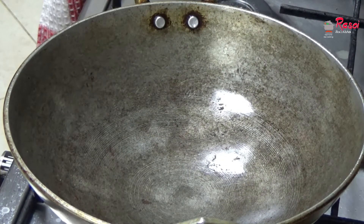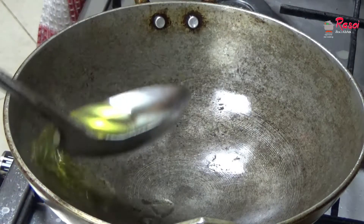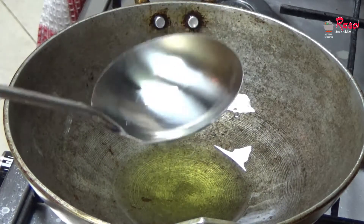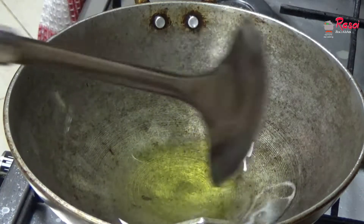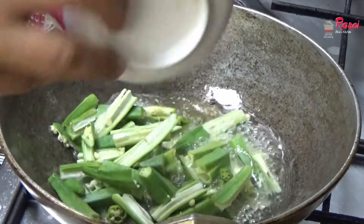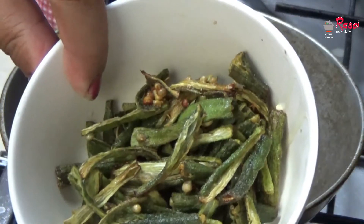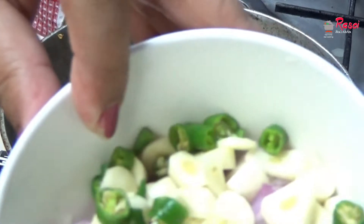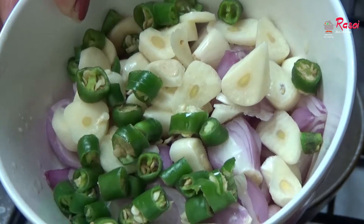Now I will be making pachadi — it's made of curd. Today I am making vendakka pachadi, which means lady finger pachadi. For that I have added oil to fry the lady fingers. The lady fingers are now fried and I have taken them out.